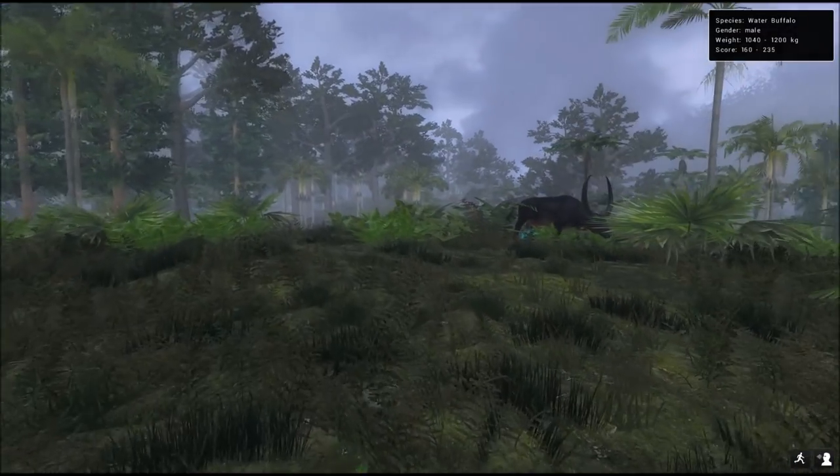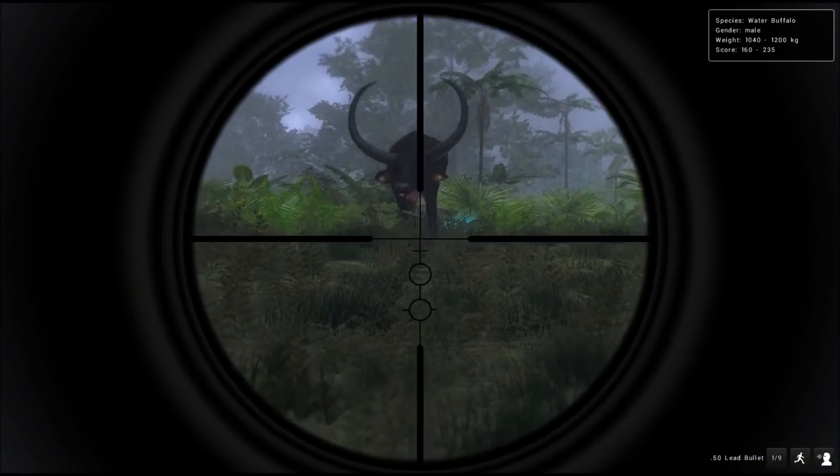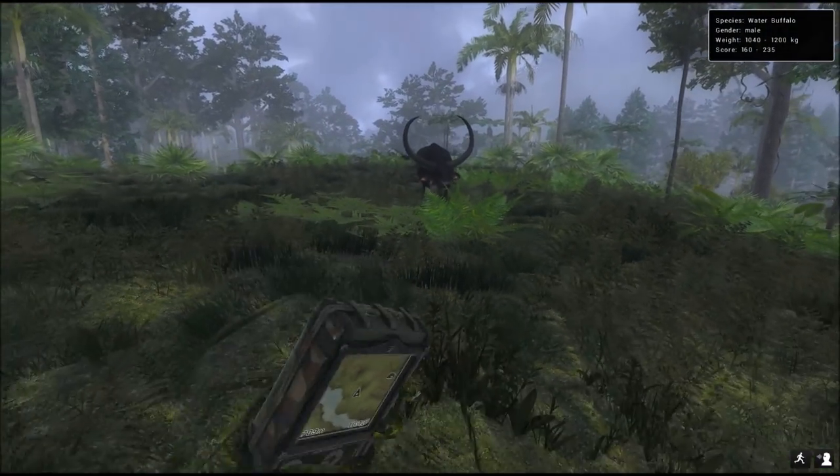Not going to work on cows. There it is — it's a male. Pretty good size. If you're not fast enough, alright, get me that pistol.